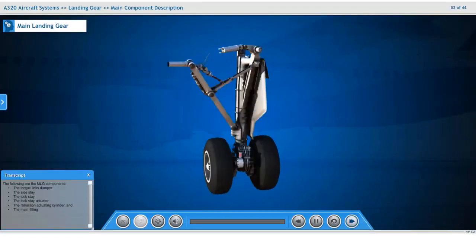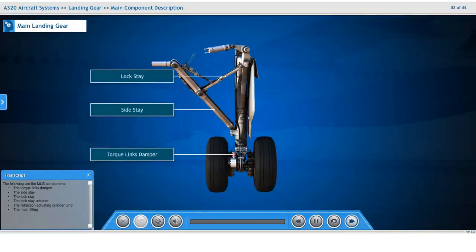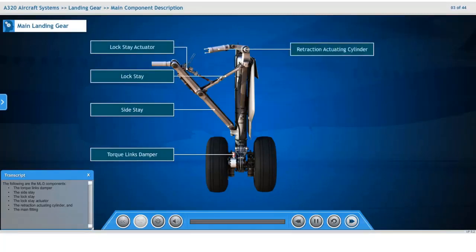The following are the main landing gear components: the torque links damper, the side stay, the lock stay, the lock stay actuator, the retraction actuating cylinder, and the main fitting.